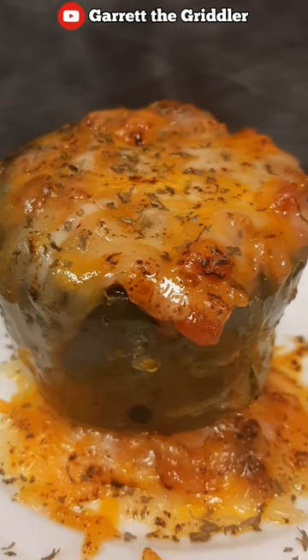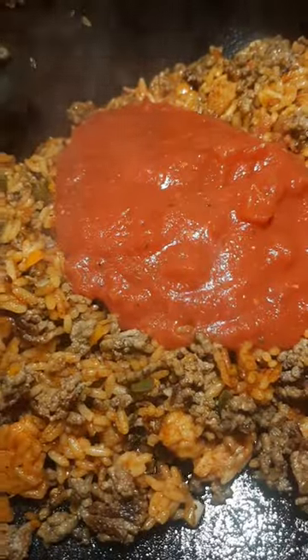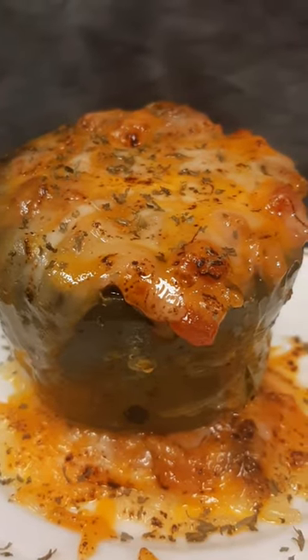Calling all stuffed bell pepper lovers and griddle aficionados — the griddle is a fun, tasty, convenient way to make those good old cheesy stuffed bell peppers we all love. Look at that jiggle! The cook link will be in the description and the comments if you want to check it out. Thanks for watching, let's keep cooking.